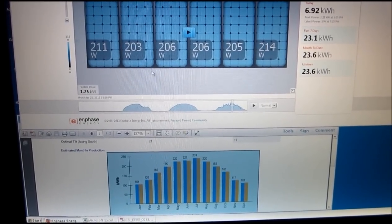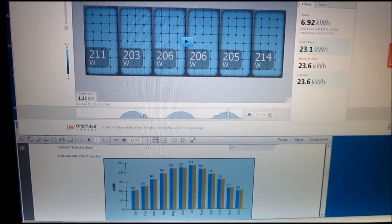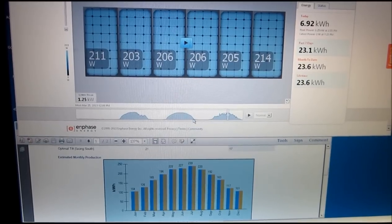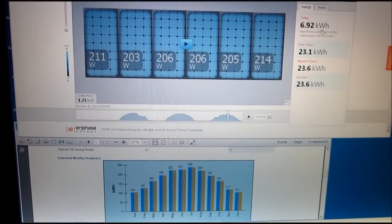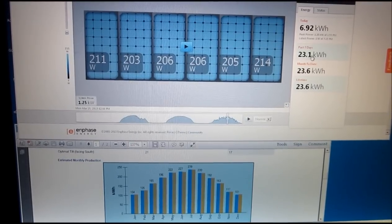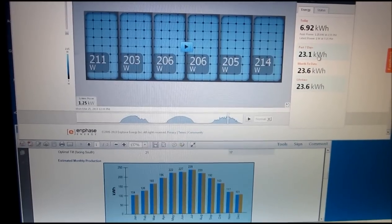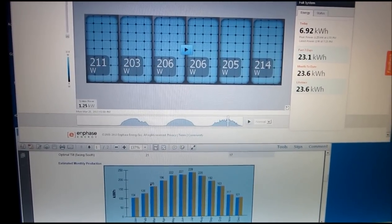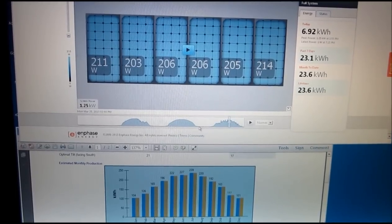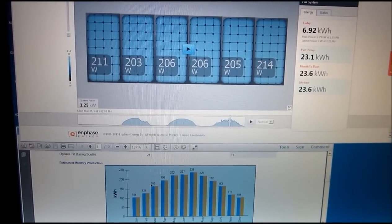I received approval from the power company to turn the system on a few days ago. Had some shading a couple of days ago in the evening. Yesterday was a nice clear day. Today with some high clouds we achieved 6.92 kilowatt hours. Over the past three days: 23.1 kilowatt hours. Extrapolated to a month, that'd be about 250 kilowatt hours — a bit more than the 165 the calculator was anticipating. However, we've had three pretty good days, and there will obviously be some rain and clouds, so this is an above-average output period.